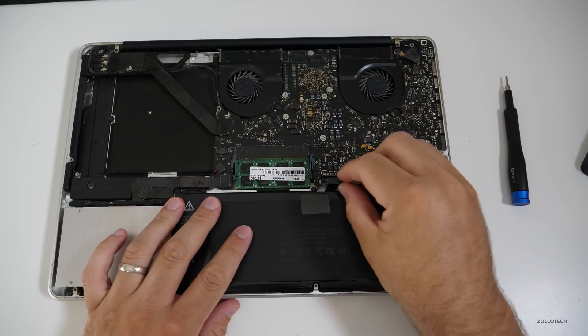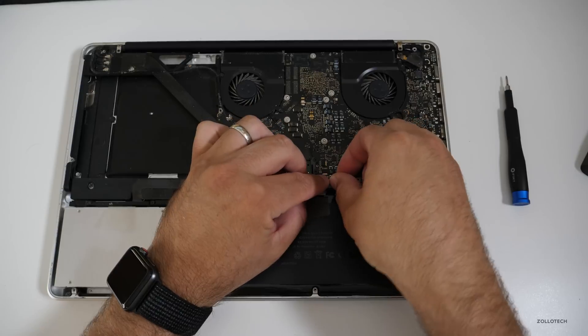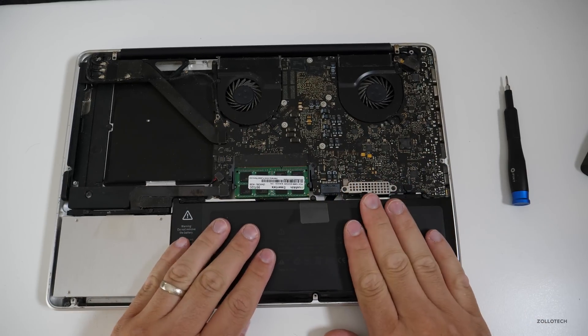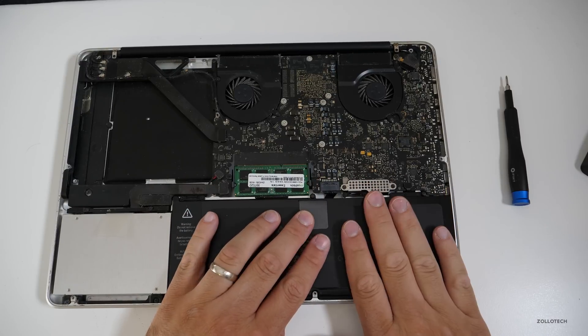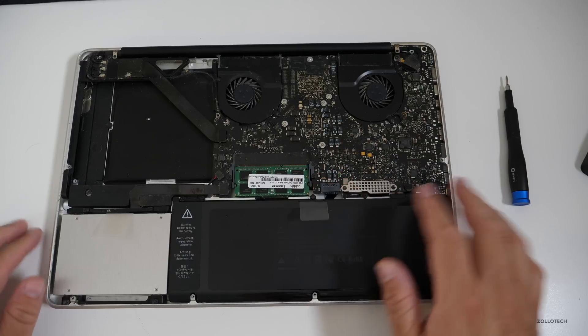Now that all three screws are in place, we need to put the battery cable back on. It sits here like this, straight down, and you just plug it in. This is the little tab to pull it out. You can see the RAM's been upgraded and everything. We've got everything back together, so I'm going to clean these out a little bit and we'll put the bottom case back on.